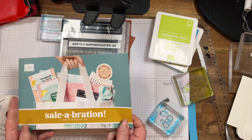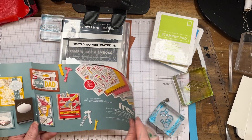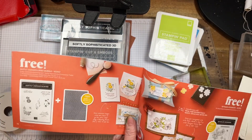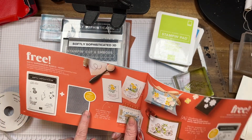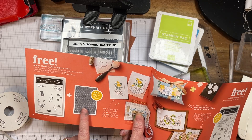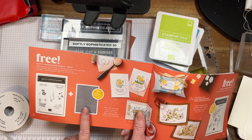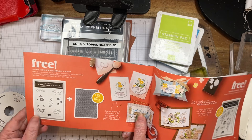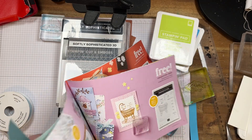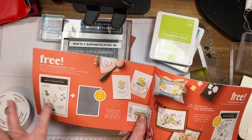I'm showing you today on page 14. This is a free bundle when your retail purchase is $180. Or you can get two of the $90 ones if you want. It's up to you, but this is what we're going to look at today.